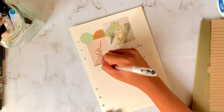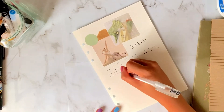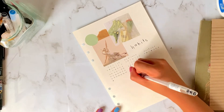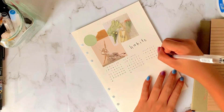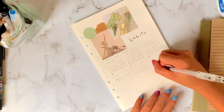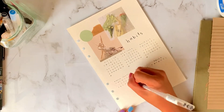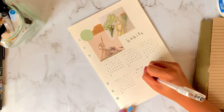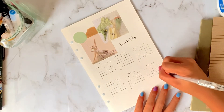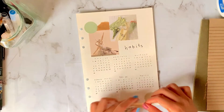My habits are always the same: I track my period, my meditation, working out, Korean, and reviewing for the board exams — which is why I don't have time for Korean anymore. I find this really useful, just to track how I spend the month. A few days ago, my doctor asked me when my last period was, and I was so happy because I tracked it in my bullet journal, so I knew exactly the date.